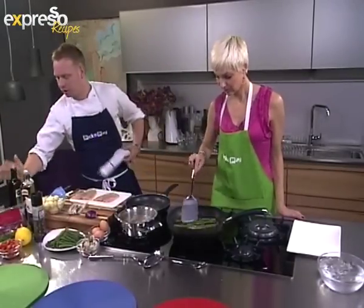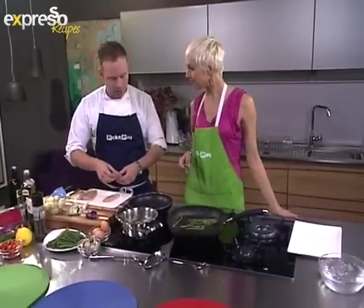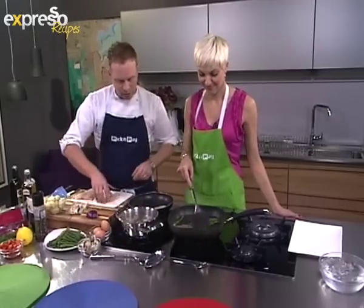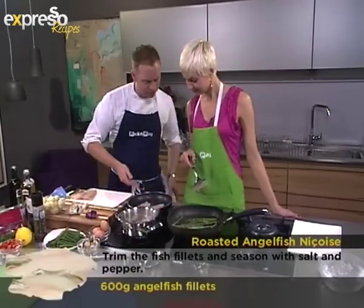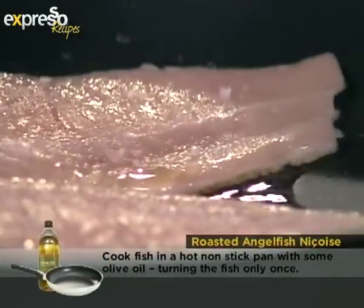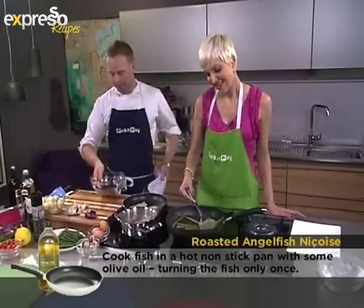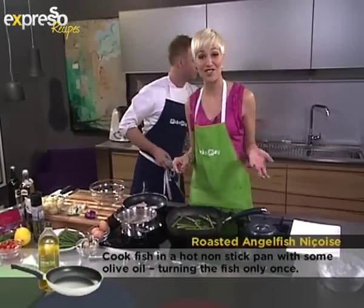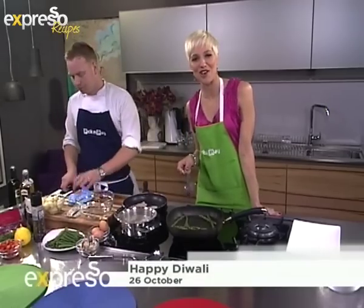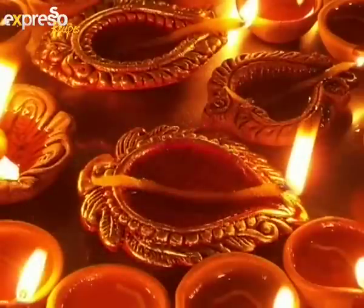We're going to start cooking the fish slowly in a hot non-stick pan. Even though it's non-stick, we add a little oil because the fish is pretty tasteless and you need to get some color on it. We also have quite a few Hindu viewers celebrating Diwali — a very happy Diwali to you! Please let us know on the Expresso Morning Show SABC3 Facebook wall and send us photos of your celebrations.